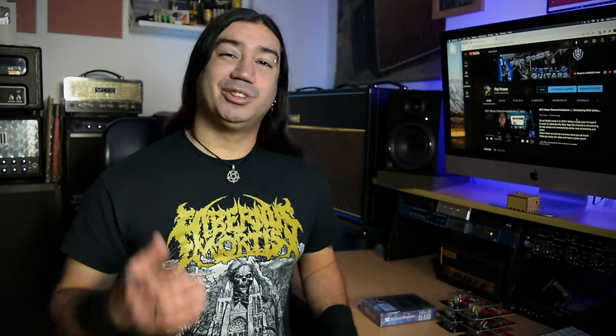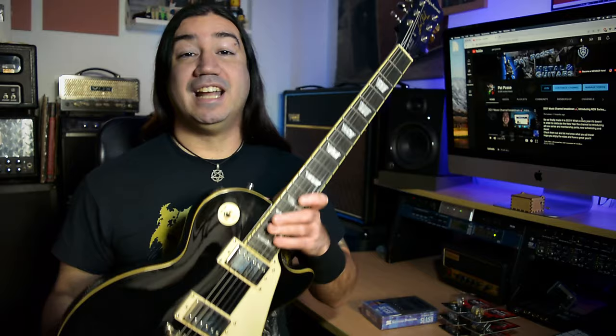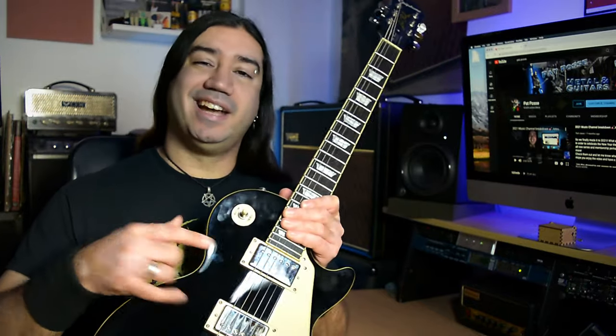One of my clients is a Slash freak — he loves Slash and Guns N' Roses — so he asked me to replace the pickups on his Epiphone with some Seymour Duncan Slash signature pickups. I told him if we're going to do it we need to do it right, and I'm going to make a video on it. This is an Epiphone Les Paul Standard made in China with original Epiphone pickups. He decided to go with Seymour Duncan Alnico Pro Slash signature pickups. Right off the bat I told him: if you expect this guitar to sound like Slash's 50s Gibson, it's just not going to happen — but it can certainly sound better and different, and that's a win in my book.